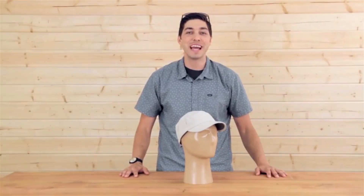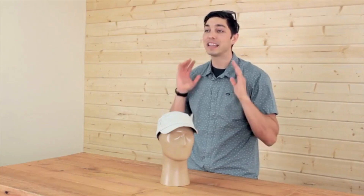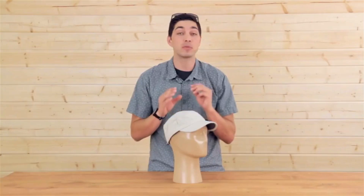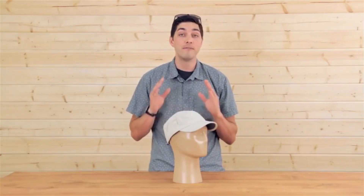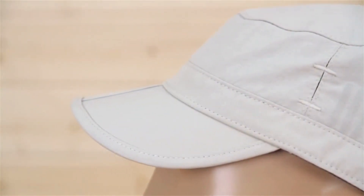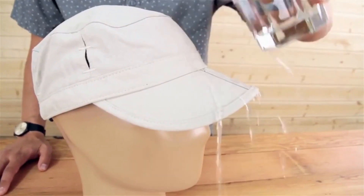Hello with Sunday Afternoons, and today I'm thrilled to bring you an absolute Sunday Afternoons icon — it's called the Sun Tripper Cap. This is a classic cadet silhouette with a lot of great features, so let's jump into the details. We have a two and a half inch brim, and this fabric is 100% nylon, UPF 50 — the highest sun protective rating available — and also stain and water resistant for added durability.